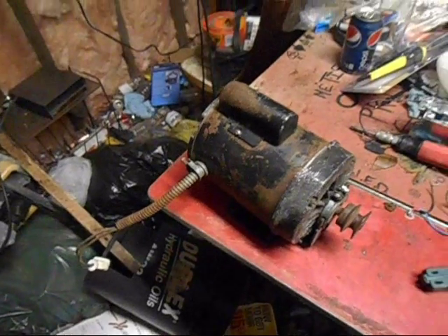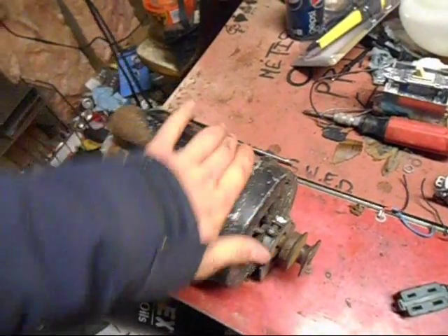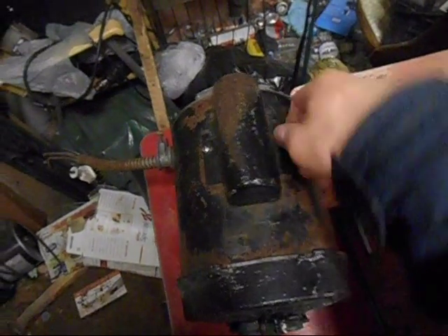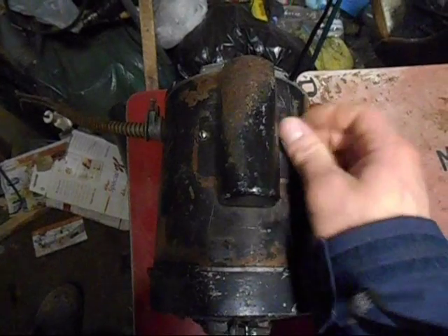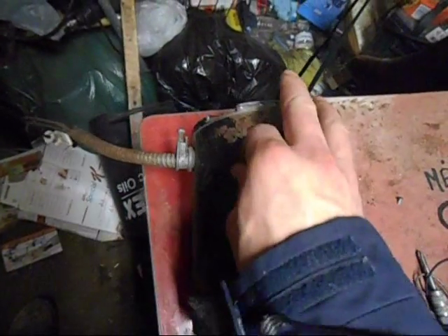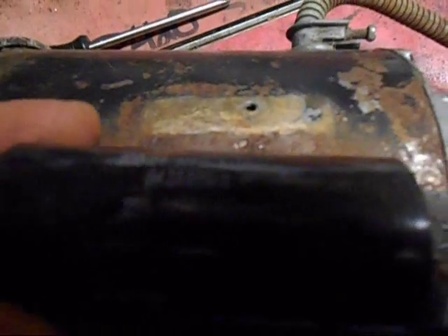It seems to get warm fast — I guess they probably all do. But check out this capacitor. Hopefully you guys can tell me what size it is because I'd really like to know. 200 to 240 — holy crap, it tells me right there! I didn't even notice. I can just go buy one tomorrow.